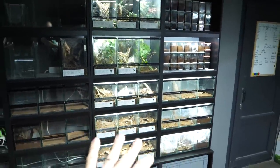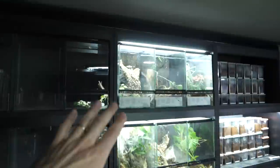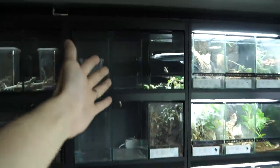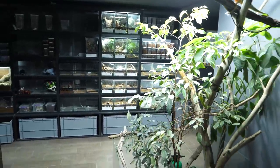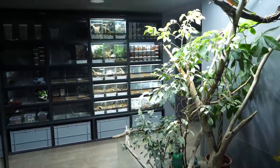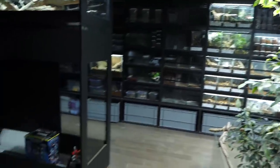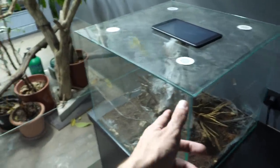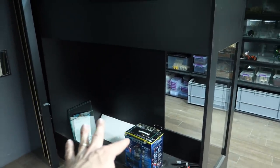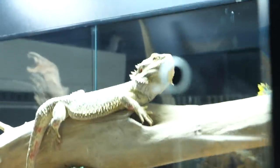This entire area will look awesome — there will be the same type of enclosures on three separate shelves. I can easily extend the light to cover the other enclosures on this shelf too. And once we get the Gigas enclosure with Balfouri on top and the green tree monitor enclosure done, this will be amazing — but it will take a while.